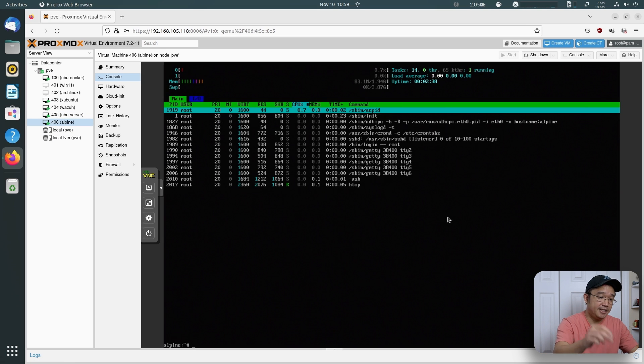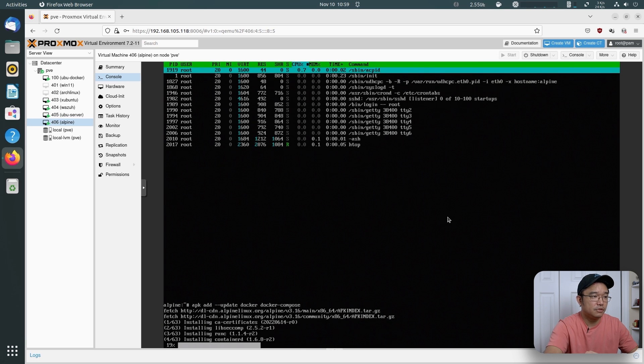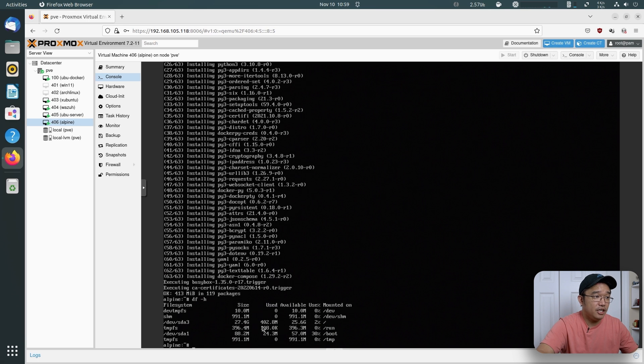If I want to add Docker, I would do apk add docker, and if you want Docker Compose you would install that too. I'll install all of that. If I do df -h now, I've used up about 300 megabytes for htop, Docker, and Docker Compose — and I'm still under half a gigabyte to get Docker installed.